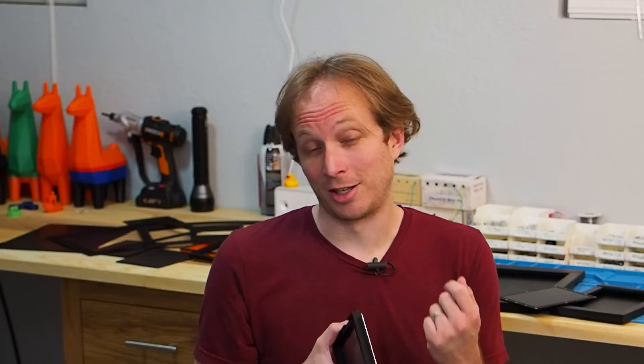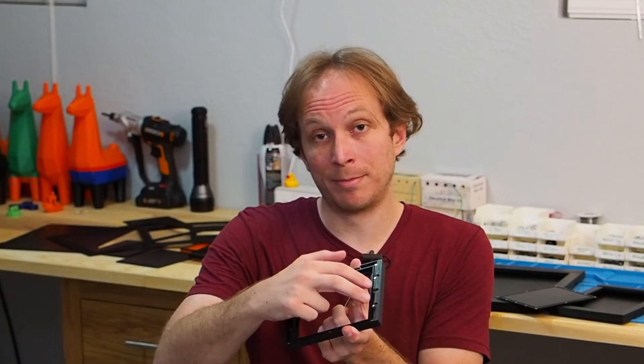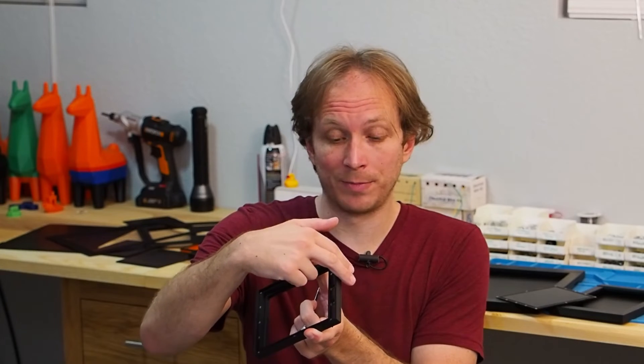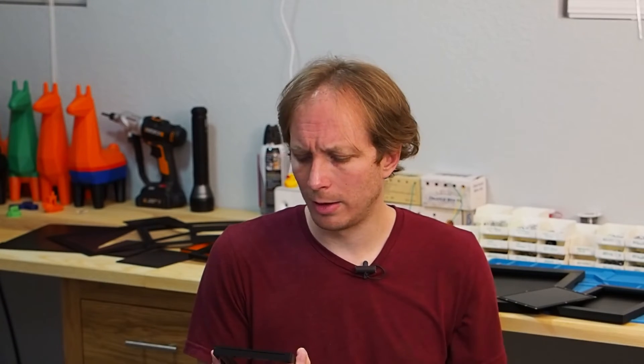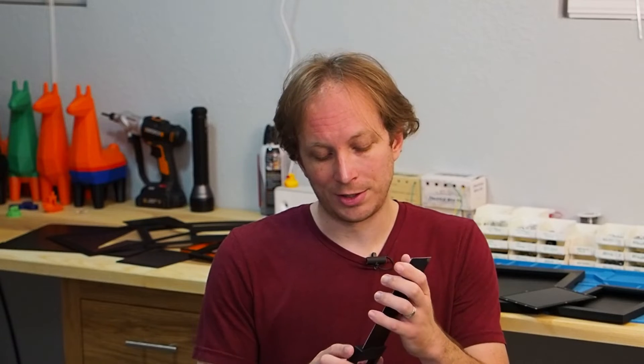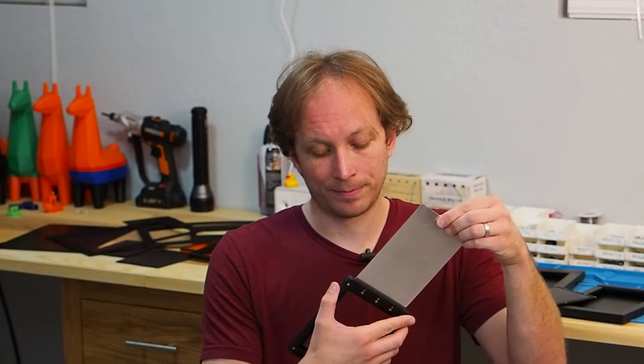I also realized the magnets could solve the light trap problem I'd previously used foam for. Now instead of foam, there are two plastic shutter pieces inside the holder. They have magnets in the back, and the magnets in the plate holder body repel them, forcing them forward to block the dark slide path and prevent light from getting through when the slide is pulled out. When you put the slide back in, a tapered edge on the front lets the slide push them out of the way. As soon as you pull the slide out, they snap right back into place — spring-loaded by magnets, with no springs to install.